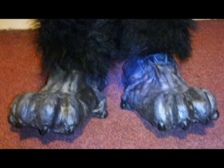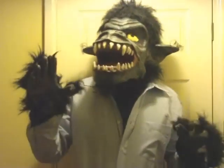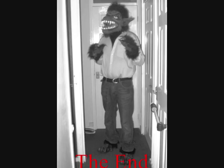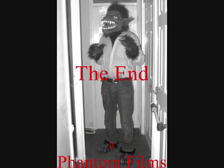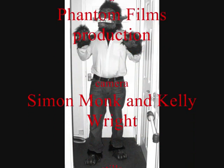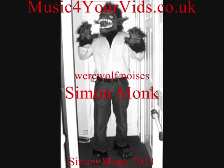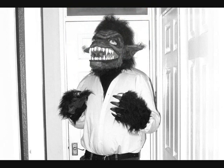I was going to fix the skins and the fur to the boots, but they stayed on okay so I left them loose. And that's it! This is also the end of my costume build. I hope you've enjoyed these videos — thanks for watching!